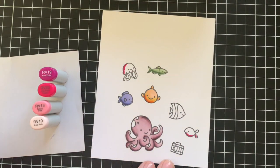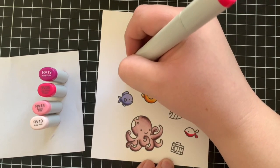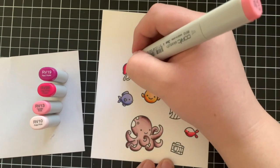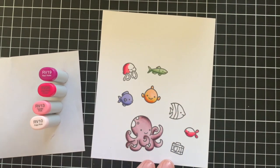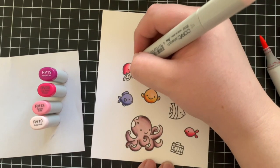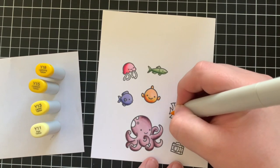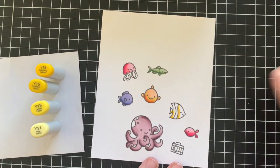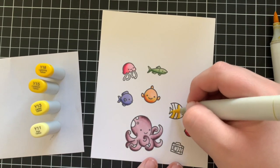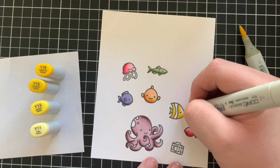I'm using some pinks to colour in one of the little fish and the jellyfish as well — RV19, RV25, RV13 and RV10. Once the two pink images were all coloured in, I moved on to the last fish. This is where I pulled in the yellow and blue for the rainbow completion. For the yellow areas I used Y18, Y15, Y13 and Y11, and then for the blue I used B99, B95, B93 and B91, just to finish off that little stripe in the centre.